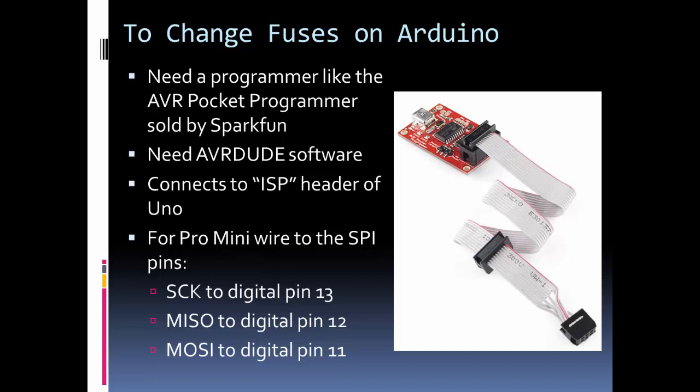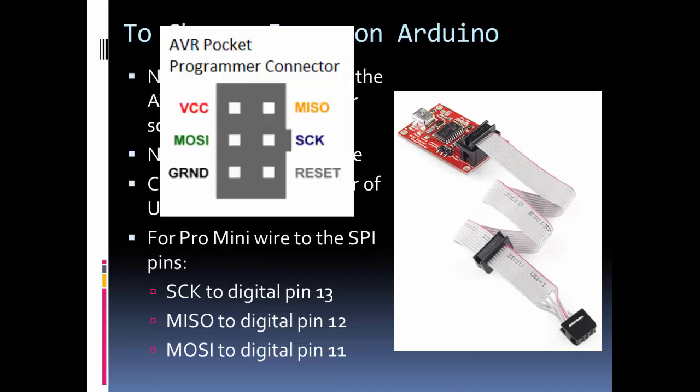The programmer connects to the ISP header on the UNO. If you have a board without an ISP header — like the Pro Mini I'm using in this example — you just wire up the SPI connections manually. The programmer needs to be connected to reset, ground, and VCC, plus the SPI connections. You'd route wires to pin 13 for the clock, and pins 12 and 11.